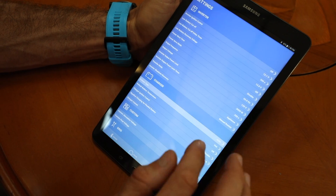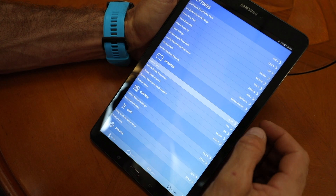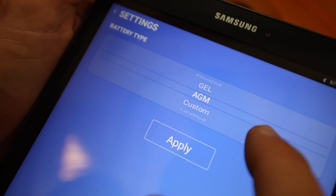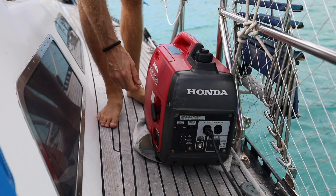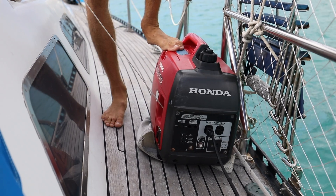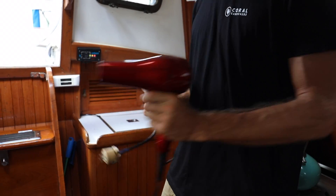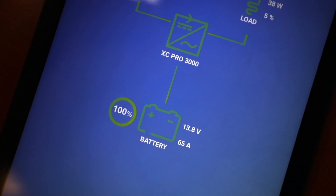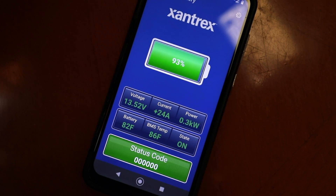To balance the batteries, we connect our tablet via the Bluetooth app to our charger inverter and under settings change from our old AGMs to the new lithium. Now that we've adjusted the charge parameters for lithium, we can use the generator to fully charge the batteries and then use high-load appliances like hair dryers and heat guns to discharge them before bringing them all the way back up to 100%. This will ensure they've been properly bottom and top balanced.